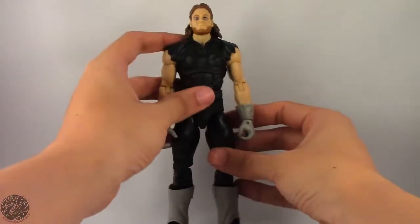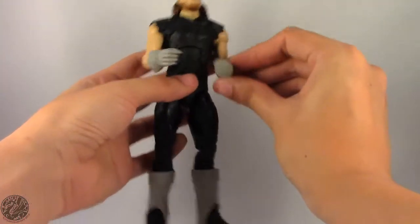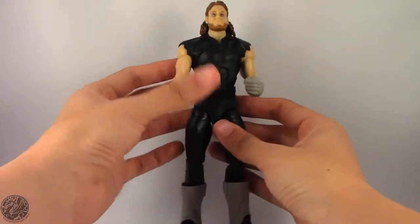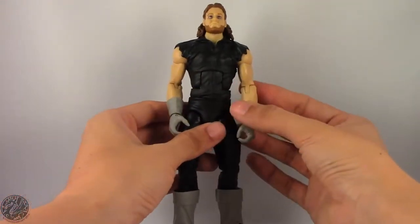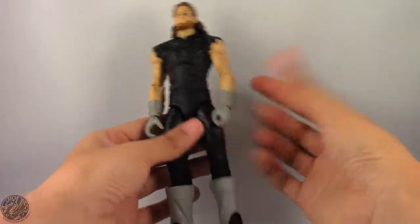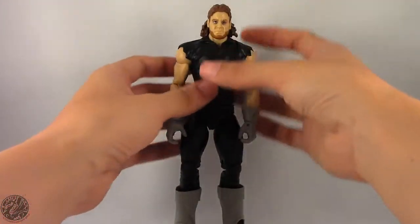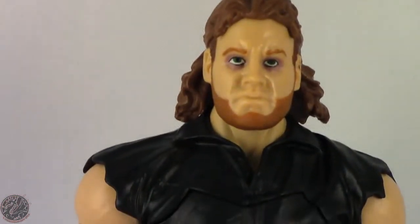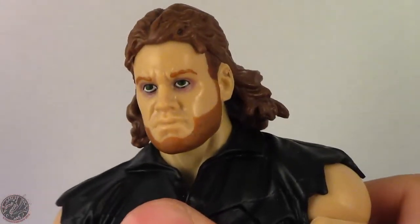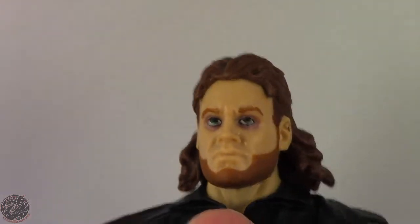Historical accuracy note: Undertaker's gloves are wrong — they were darker in his match with Superfly. But I'm not going to nitpick the figure for historical inaccuracies. It would have been nice if the gloves were darker, but that's not a make-or-break decision. Let's take a look at the face — that is a really nice Undertaker face. You can see the makeup he used; he really wore a lot of makeup back in this era to make him look zombified.